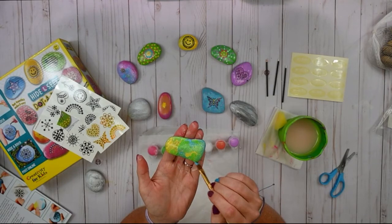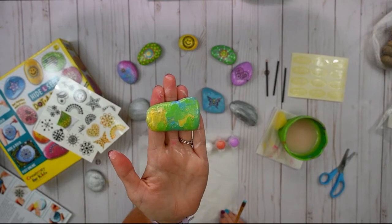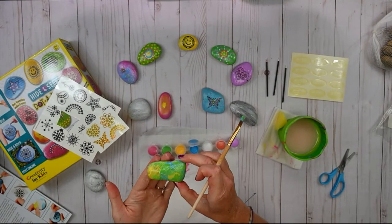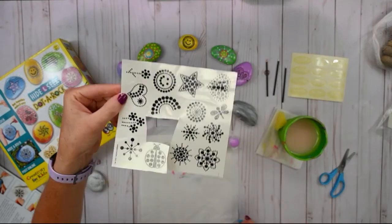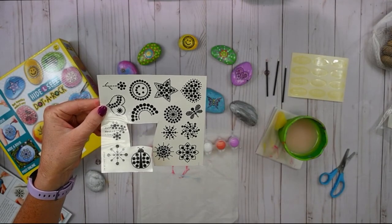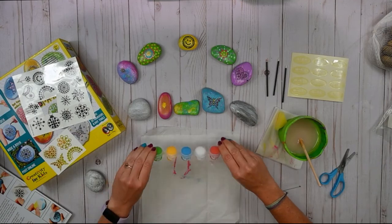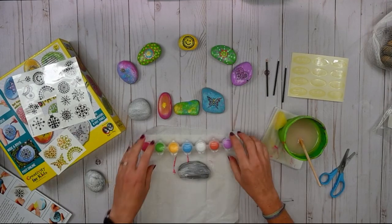You can always go back in and add more of whatever color you want. This one reminds me of summer because of the yellow like a sunshine, the green grass, and the blue sky — so this is a very summery colored rock. You could pick out whatever transfer you would want to add to a rock like that, maybe the little dragonfly might be fun. That's another fun little technique and I highly encourage you to try out your own techniques, just play around with the paint on your rocks and I'm sure you'll come up with something completely unique.